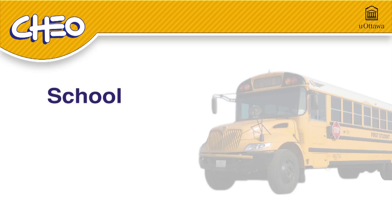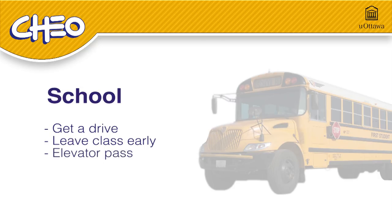If you normally walk or take the school bus, arrange for somebody to drive you instead. Some arrangements might also be necessary at school, like leaving class early to avoid crowded hallways, and getting a pass for the elevator if your classes are not on the main floor.